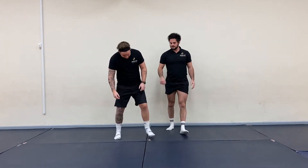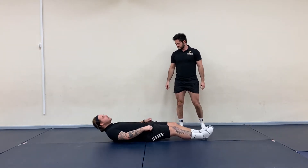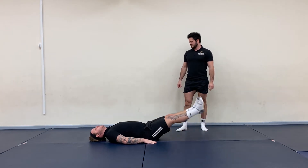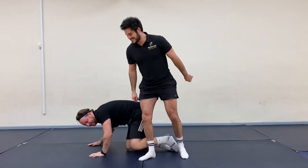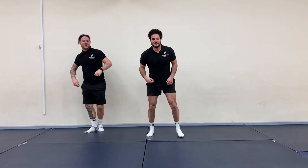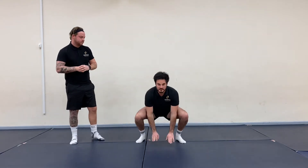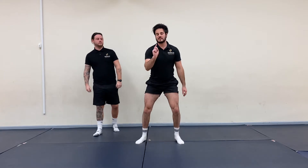Exercise number two is leg raises. You're going to be flat on your back, and you're going to bring your legs up and down. Exercise number three is the floor squat tap — feet shoulder width apart, come down to the floor, touch, then jump, and repeat. Remember, we're doing this for 30 seconds.